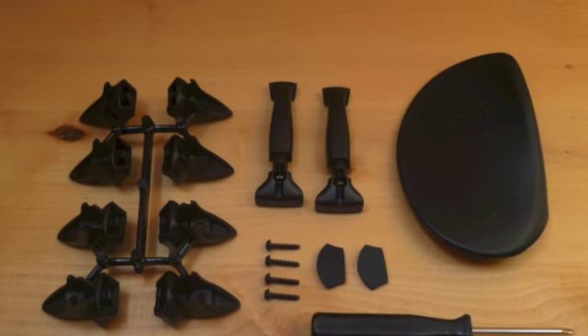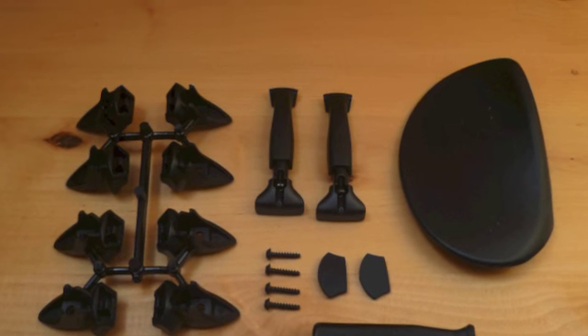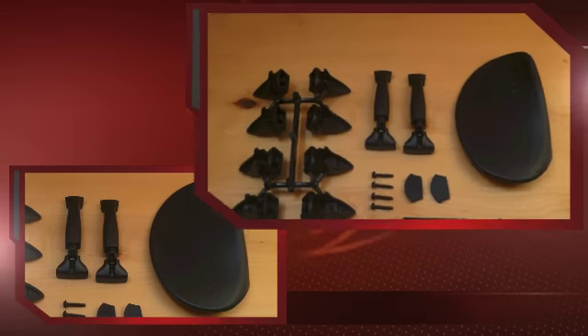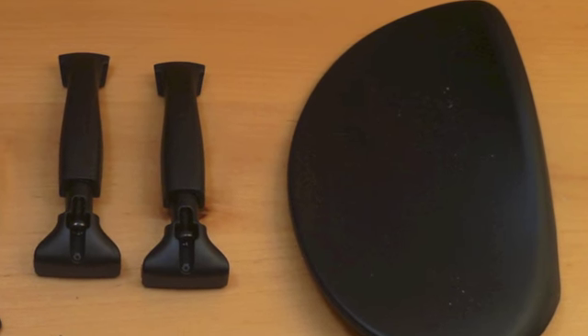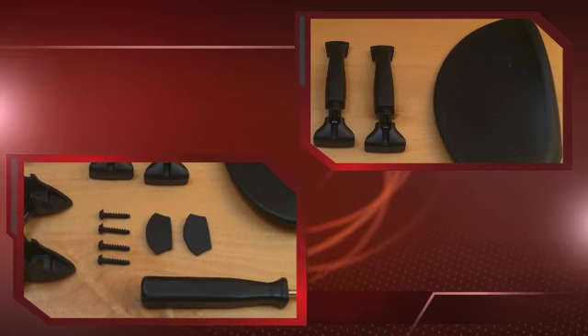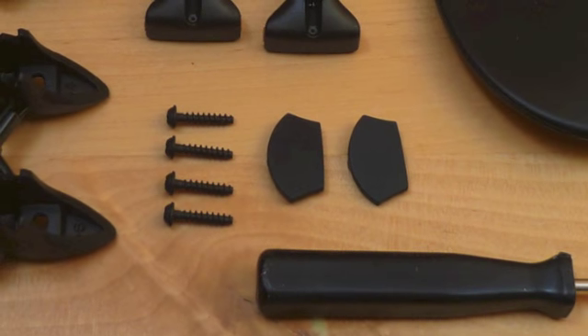At the beginning, please make yourself familiar with the content of the package. The easiest way is to place every piece in front of you on a table. There is, at first, the Chinrest's shell and two fastening elements, four Phillips screws and two silicon cushions.